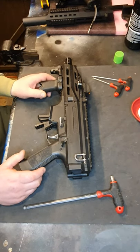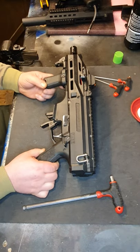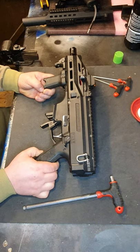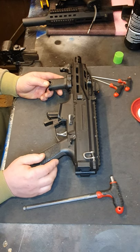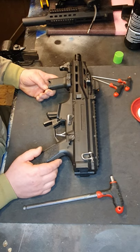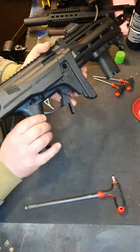Hi guys, welcome back to the channel. Today's video is going to be how to fully strip the Scorpion Evo. The reason I want to do this is because it needs maintenance inside the gearbox — I need to make sure it's still got the lubricant in the right places, no wear and tear on the gears, the teeth, the piston, and get all that grease and silicone oil back in the right place. Keep it nice, keep it fresh, and I might as well do a video on it while I'm doing it.